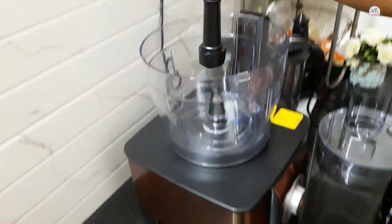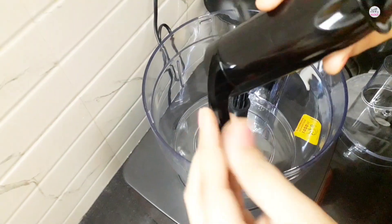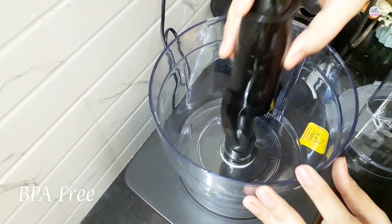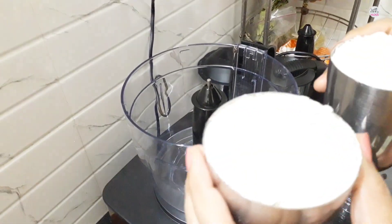We have a spinner here, and with the help of this spinner you can work with the blade. This is an atta kneading blade which is plastic-made, but it is BPA-free plastic, so you can safely use it. You can fix it very easily and smoothly.